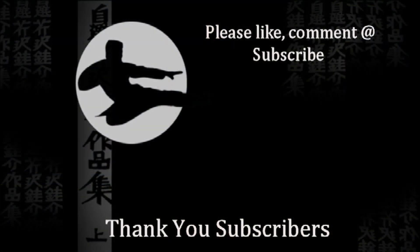Thank you for watching. Please like and subscribe. Feel free to leave comments and ask questions. Thanks very much for helping grow the channel.